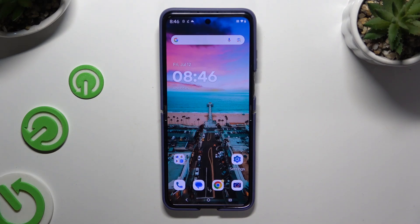In front of me is the Motorola Razr 50 Ultra, and today I would like to show you how you can set up Face Unlock.